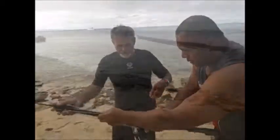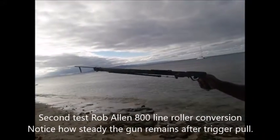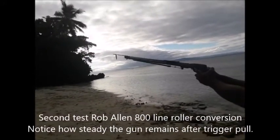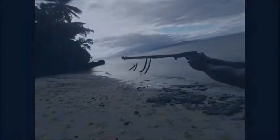We want to see the recoil. This is a fusion gun with two rubbers beneath it. See, the gun hardly moves. Yeah, hardly moves.